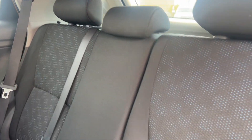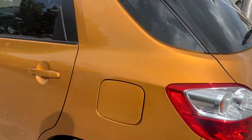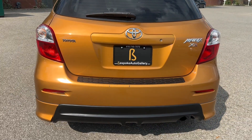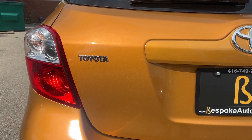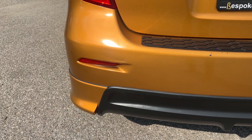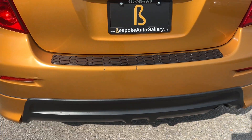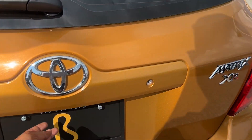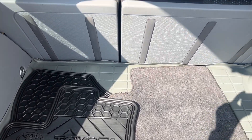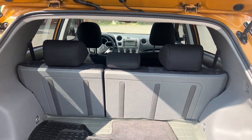The door jams are nice and clean. Rear seats are in great shape. I'll show you the rear. Got some chipping over here, most likely from just loading things in. We got the original mats in the back and the trunk liner underneath. Nice big hatch.